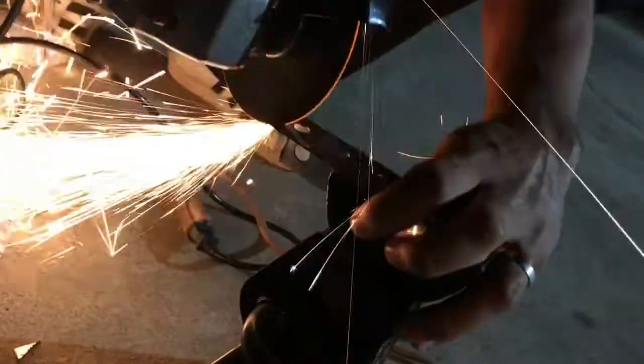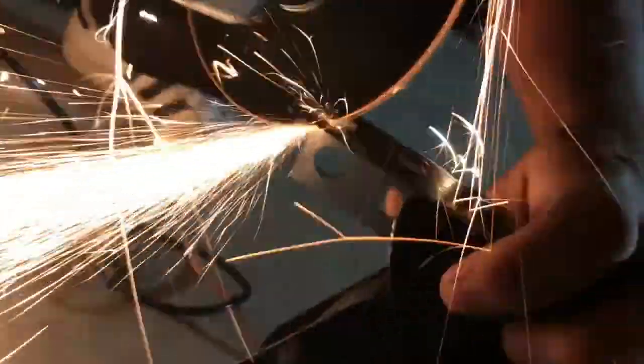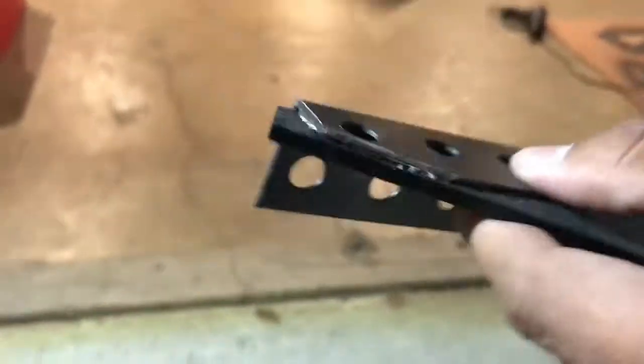Ryan over here is cutting up the brackets. Pretty much look right there - one bolt right here, one bolt right here.